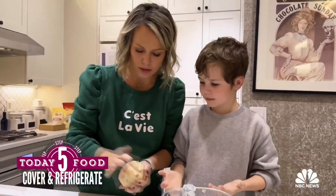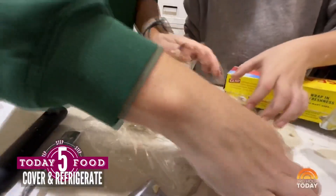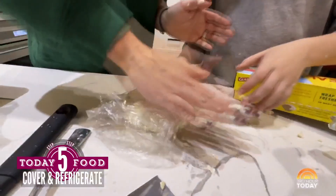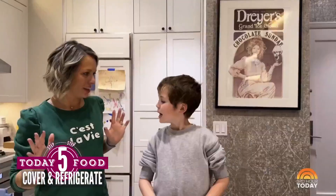Wrap this in plastic wrap — we don't want to wrap it too tight. Wrap it kind of like that. I just want to press it down, and I'll pop that in the fridge for about a half hour. I think we should ask for some help.